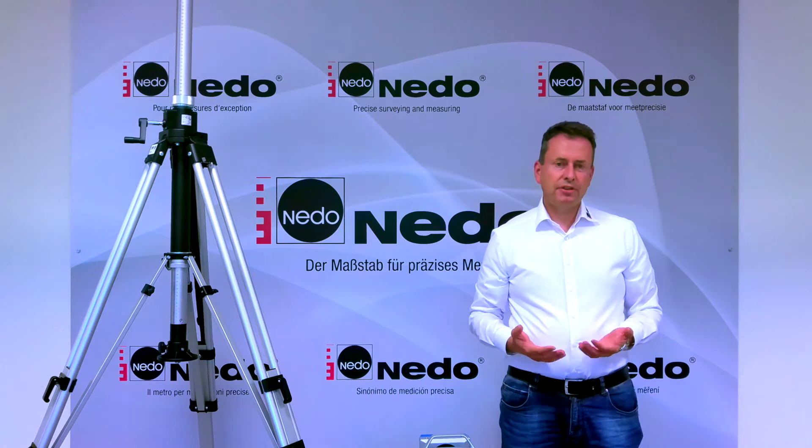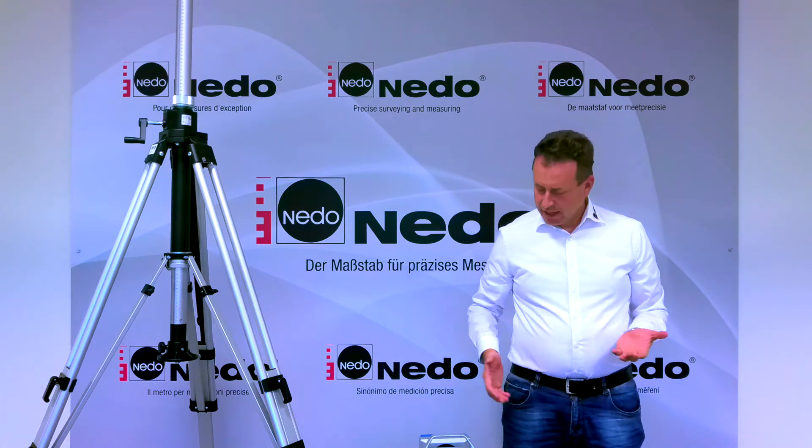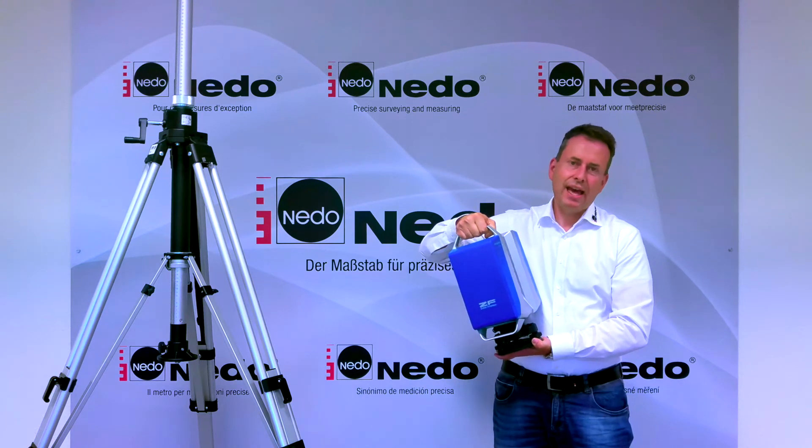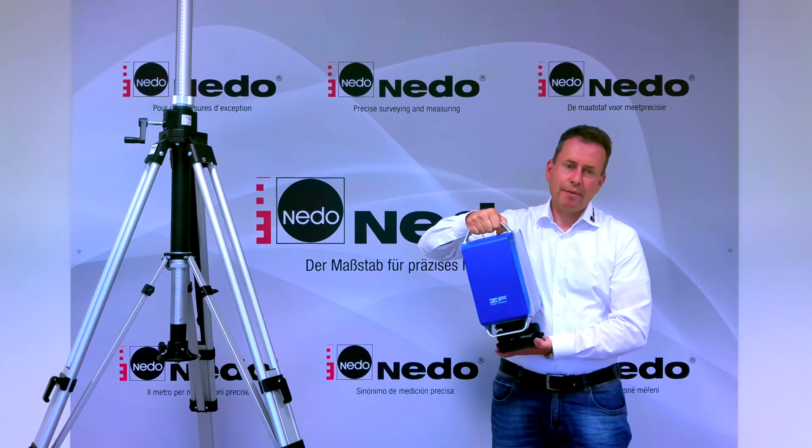Nido offers different adapters for different laser scanners. Today I have a Zoller & Fröhlich Imager 5016 and I'm going to show you how to set up this scanner in upside down mode.